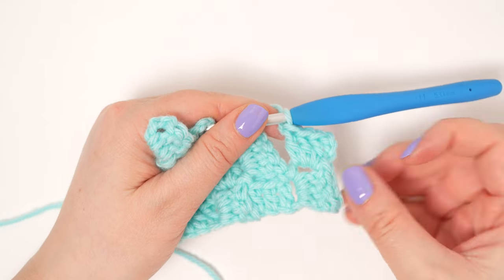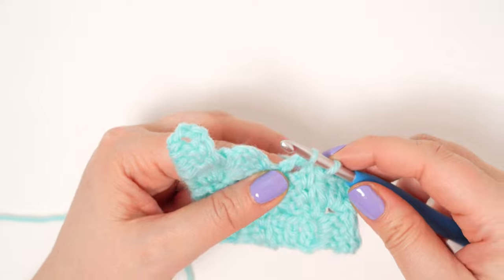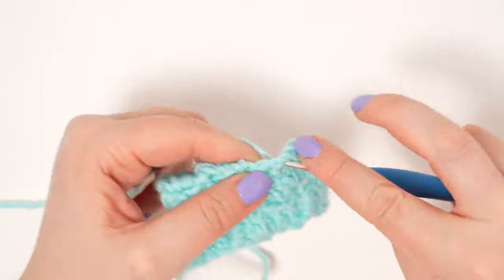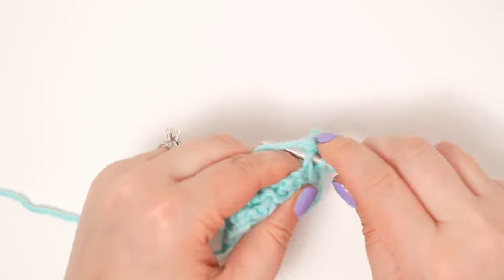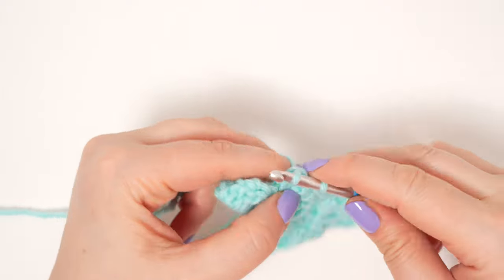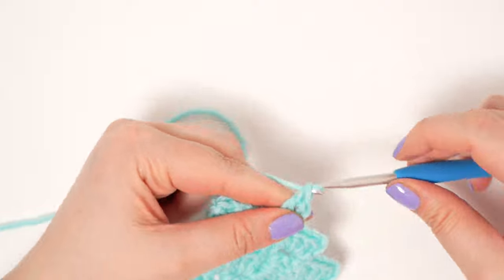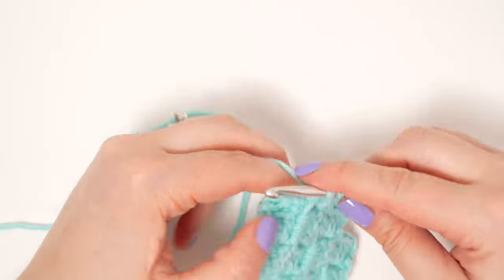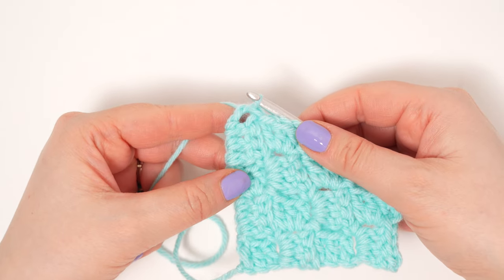You can see how that's going to start creating a straight edge — we're no longer increasing anymore. Find the next chain space and slip stitch into there, chain three, and make three double crochets into that same chain space. For the next stitch, find the next chain space, slip stitch in, chain three, and make three double crochets. This will be the last square of our row because we're working on our decreases. Slip stitch into the next chain space to finish the row.